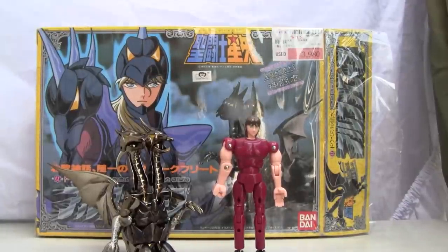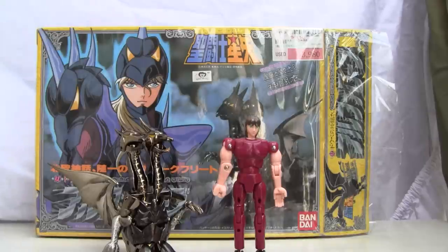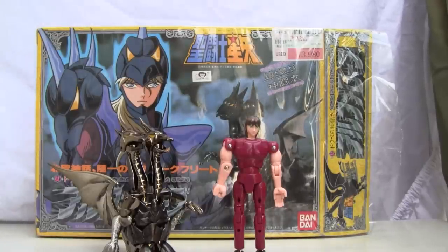Konnichiwa YouTubers, it is Restalk Straight from Japan and today we're going to do a video review of Saint Seiya Odin's God Warriors Alpha Robe, also known as Dubé Alpha Siegfried.